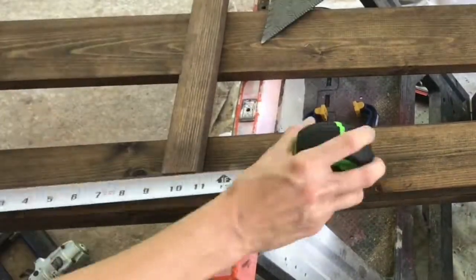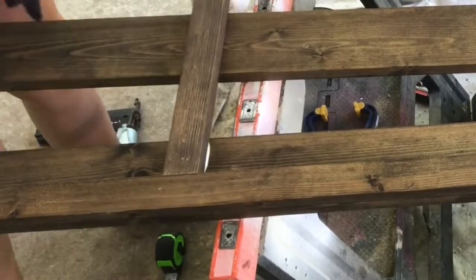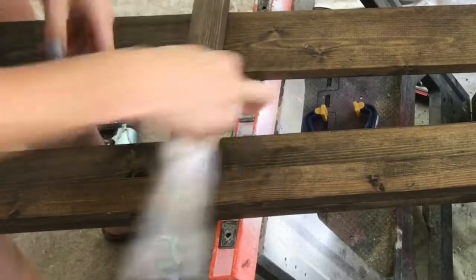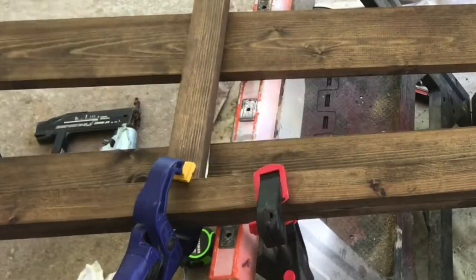For the side support pieces, I measured in nine inches from the edge and used my speed square to square it up, glued and nailed like usual — and I'm making sure I'm cleaning that glue off quickly every time.